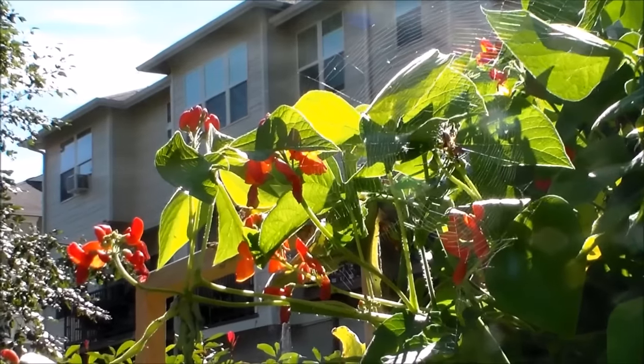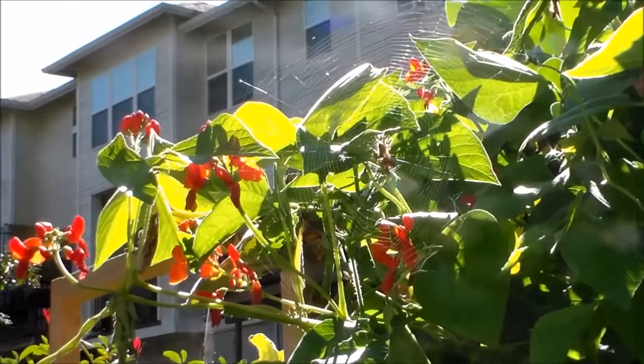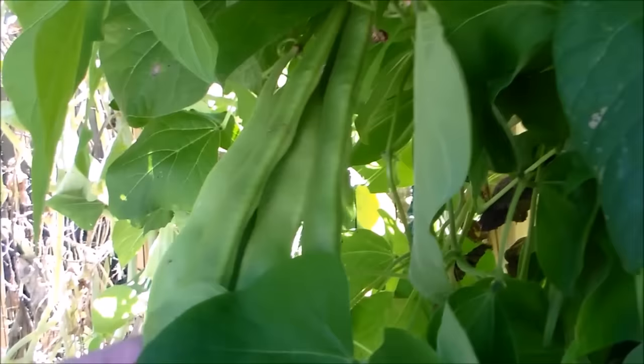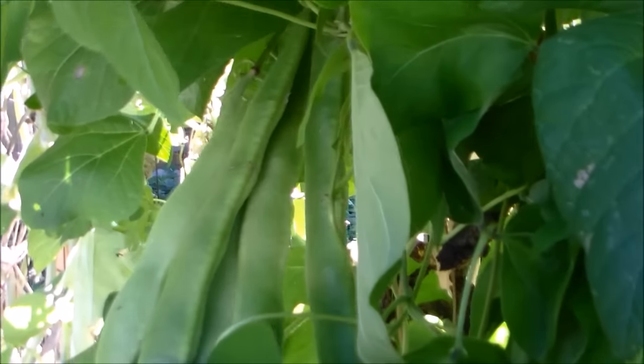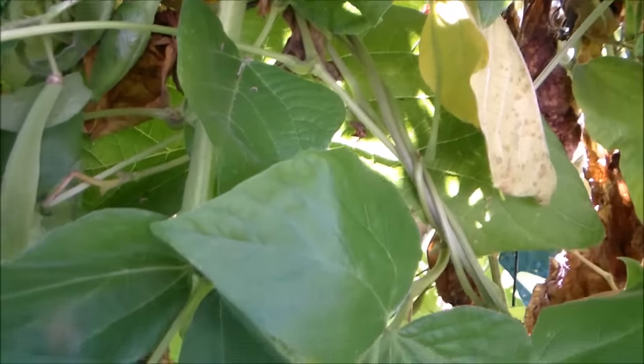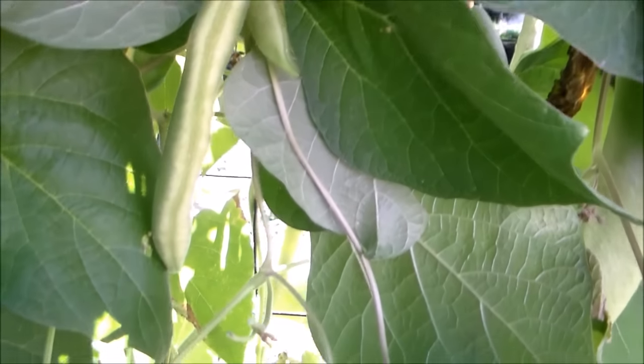The scarlet runner bean is a beautiful ornamental plant that you can add to your garden. Check out this bunch of pods — there are big ones too. It's producing much better than it did during the summer. It's almost fall and since the weather has cooled off, it looks like it's still going to be producing for a few more weeks.